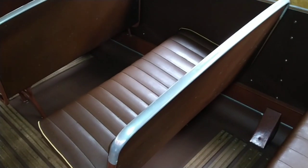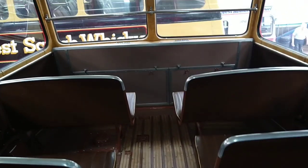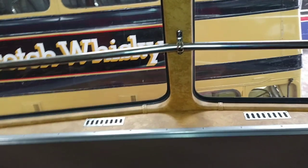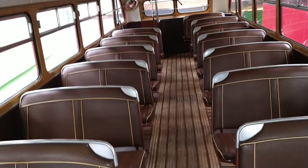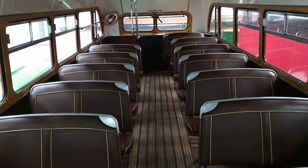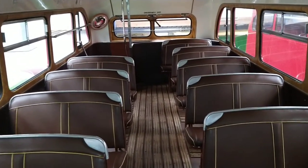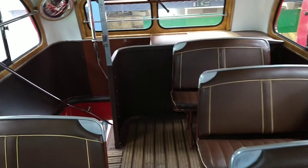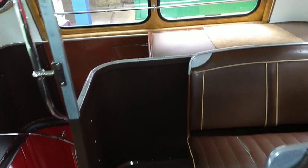Gorgeous bit of leg room there. Lovely interior — that brown, perfect for the period in which this vehicle was built. Here we are right at the front. Plenty of room there. Big chrome rail — safety rail at the front to help you stand up. Let's move towards the back. Really, really nicely restored. Beautiful vehicle. And that's the steps and the way out.